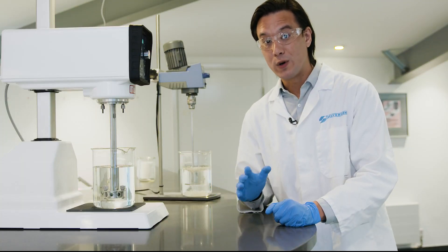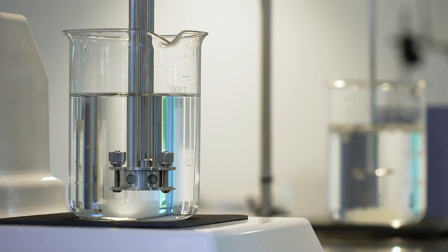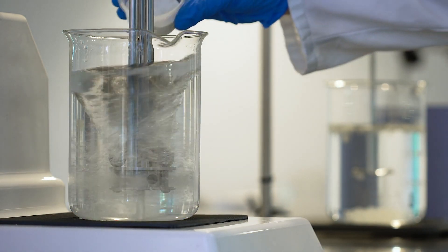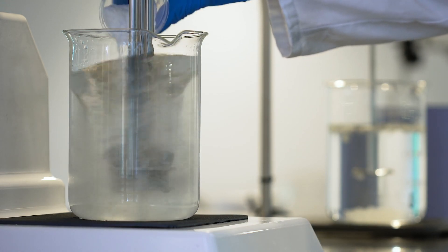The Silverson mixer provides one of the quickest and easiest means of dispersing and hydrating CMC, and will ensure a consistent, agglomerate-free mixture. The high-speed, high-shear mixing action wets out the powder before agglomerates can form, so there's no need to pre-mix the powder before adding it to the water.